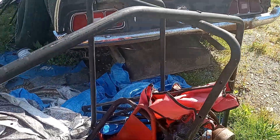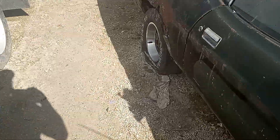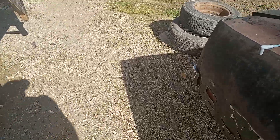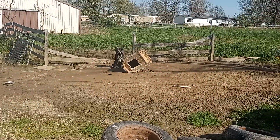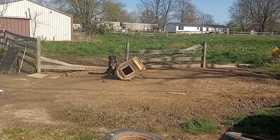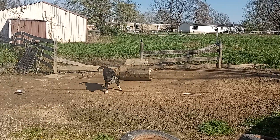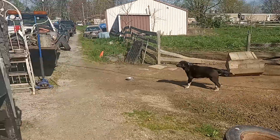I will bolt that up and make it solid. Look who it is — upside down doghouse on top of the chain. Pappy! What am I going to do with you, dog?